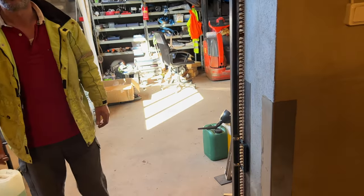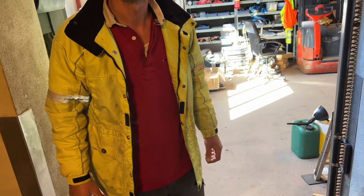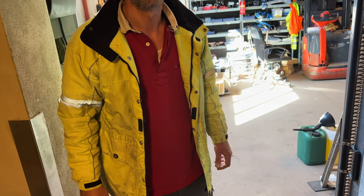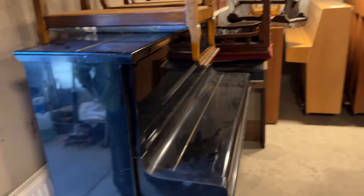I'm looking for a piano — the best upright you have, a good upright — because I'm not going to ruin it this time. I'm going to actually play it, have it as a regular piano, take lessons and stuff.